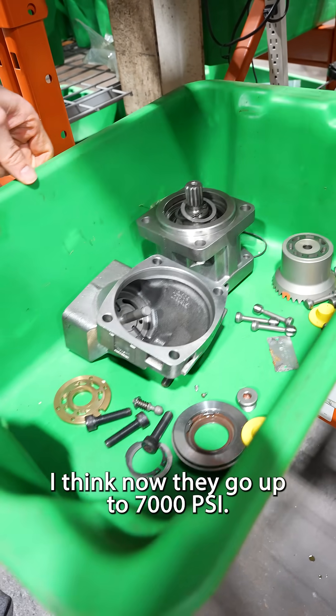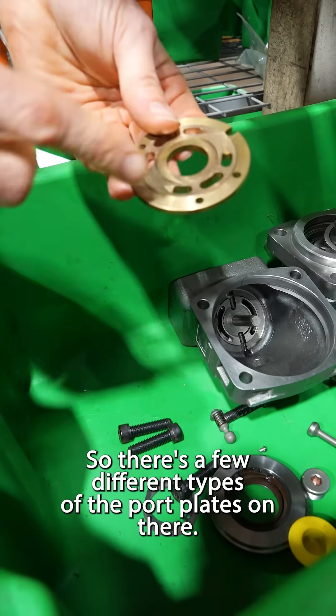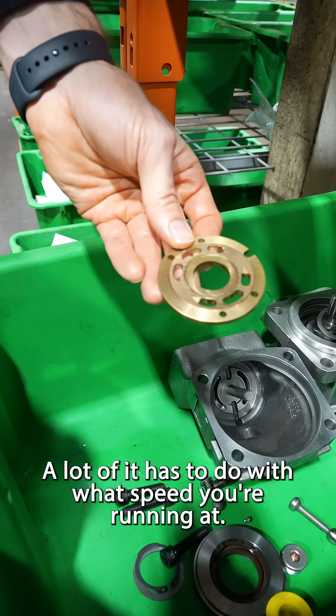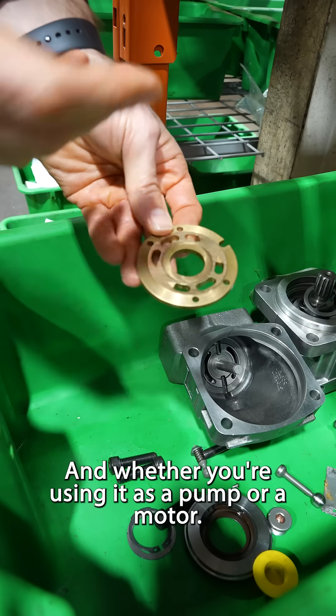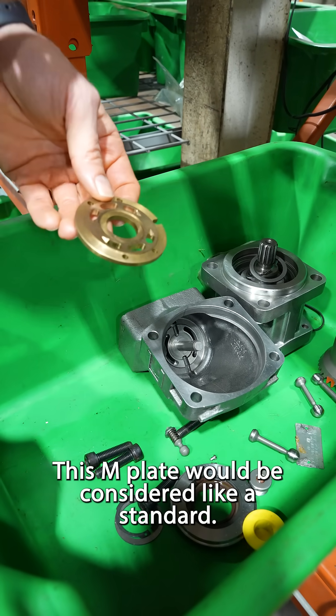I think now they go up to 7000 psi. So this one here has the M-plate. There are a few different types of port plates on there. A lot of it has to do with what speed you're running at and whether you're using it as a pump or a motor. This M-plate would be considered like a standard.